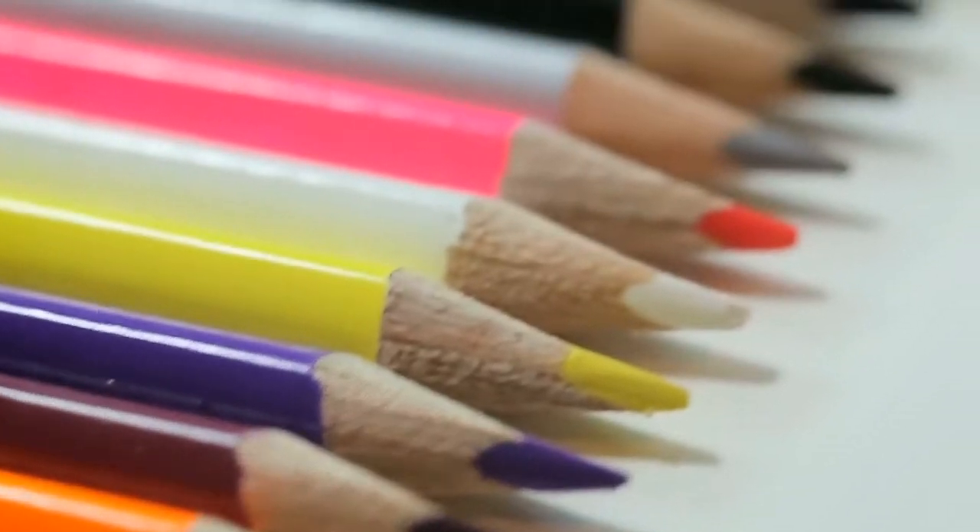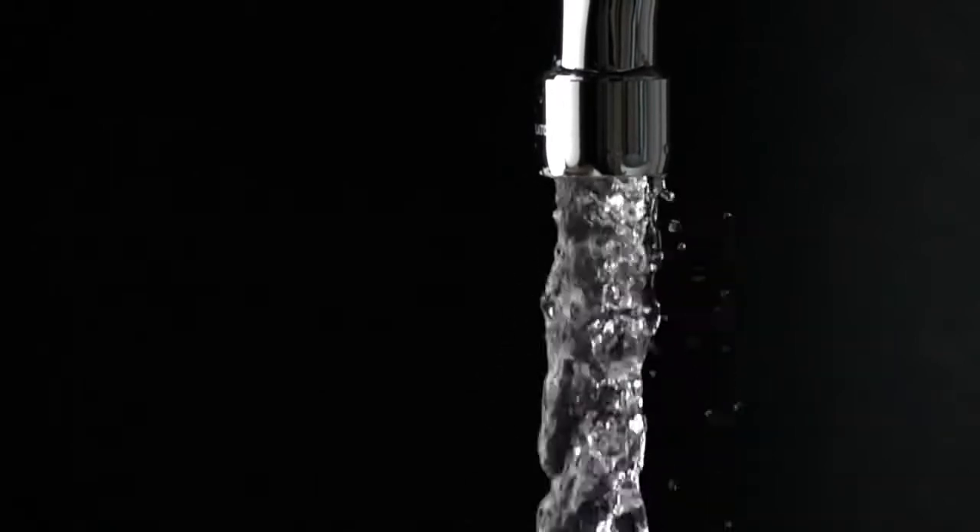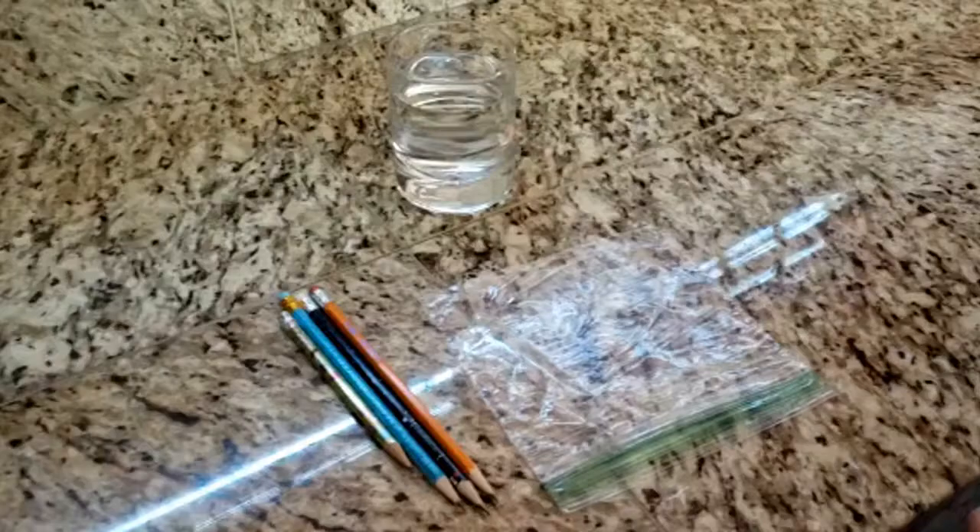What do you think will happen if you poke sharp pencils through a bag of water? Find out for yourself. This experiment is called Unbreakable Zip Lock.